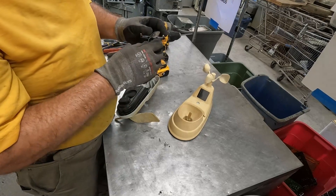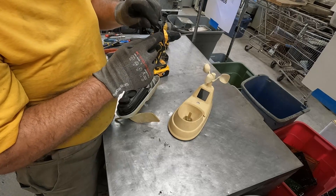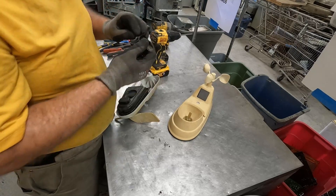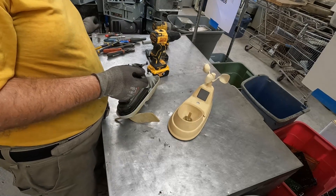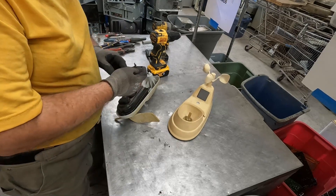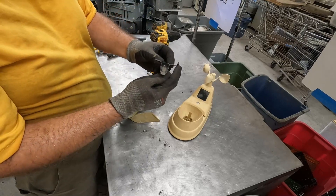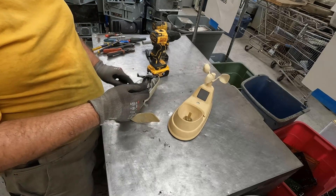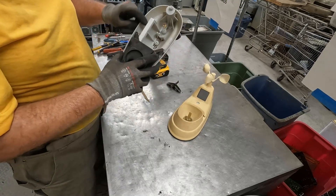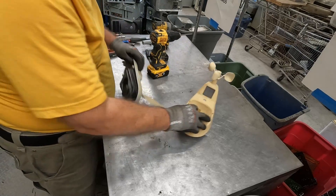I'm impressed with the cleverness of that little setup, and I think that's brass. So the brass one was just a counterweight, and this one, because it's a magnet, would influence the signal going through here to register. This is so cool.